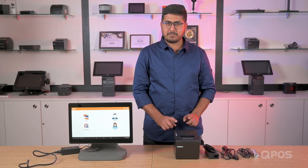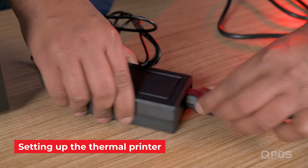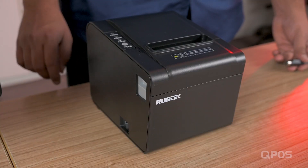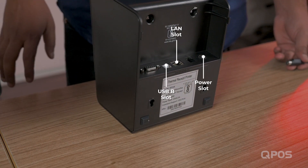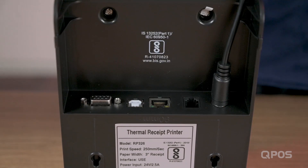Let's go ahead and connect the RP-36 thermal printer to the RP-15 device. This is the printer power cable that needs to be connected to the printer adapter. Connect the plug into the power socket. Now the other end of the power cable needs to be connected to the thermal printer. You just have to turn the device where you can see the various slots.